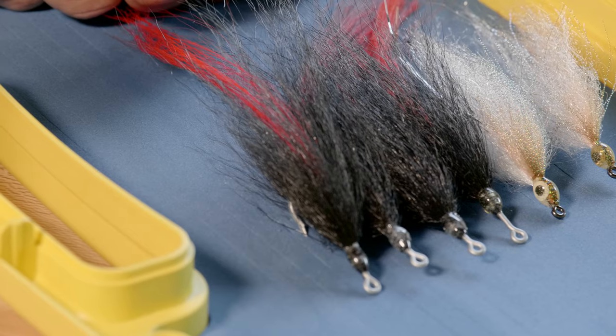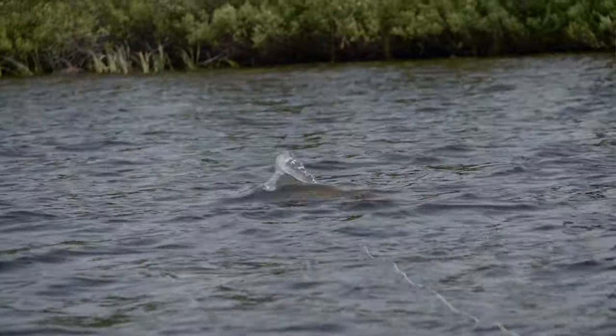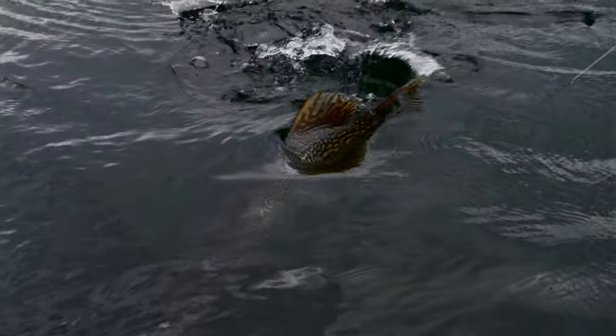This is a Northern Magic. The black and red color has caught more big fish on this water than anything else, and why it works I have no idea, but it's awesome.